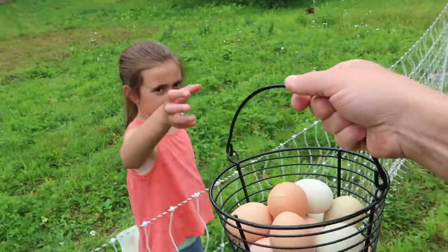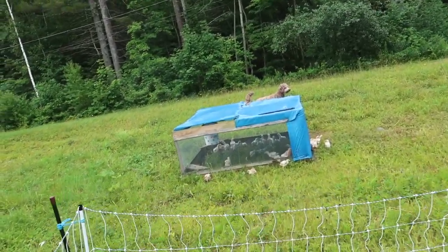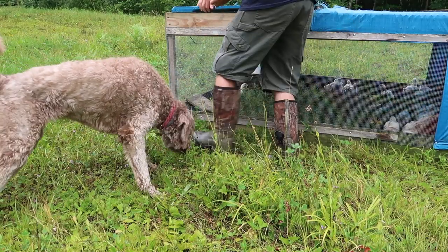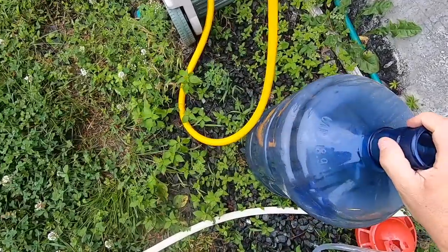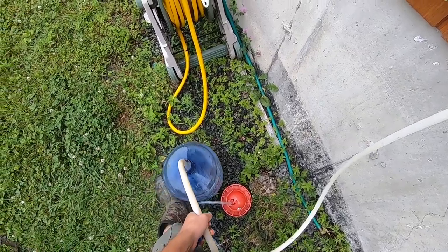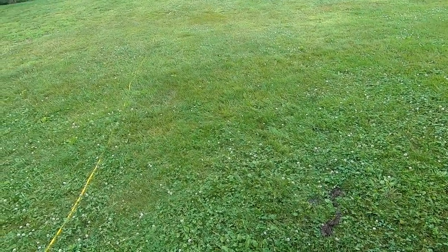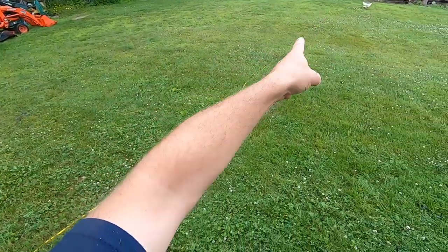Here I go get some meat birds that are loose. The worst part about putting the meat birds out when they're this small is they can fit through some tiny little cracks. Meat birds need more water. I was just checking the weather — tomorrow it's supposed to rain, so a good rainy day project for tomorrow is the overhead door.